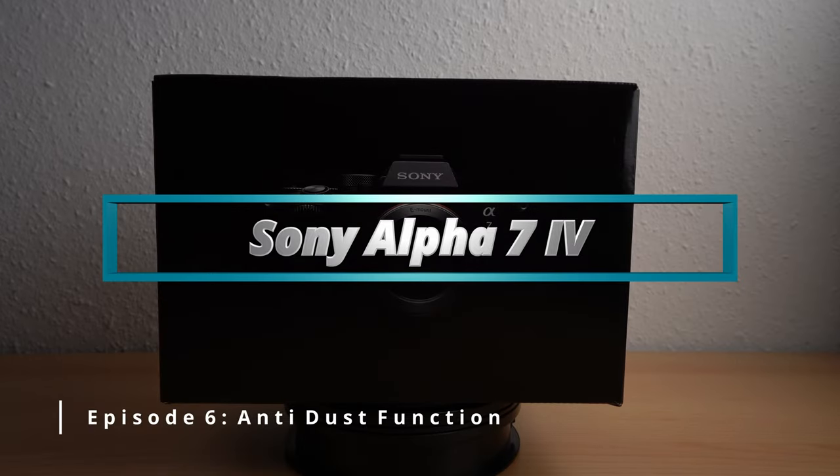Hello and welcome. In this video I show you how to activate the closed shutter as protection against dust in your Sony Alpha 7 Mark IV.